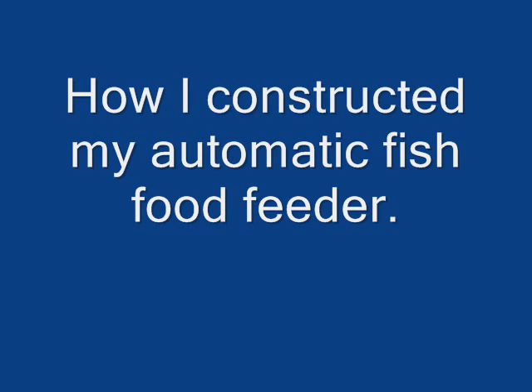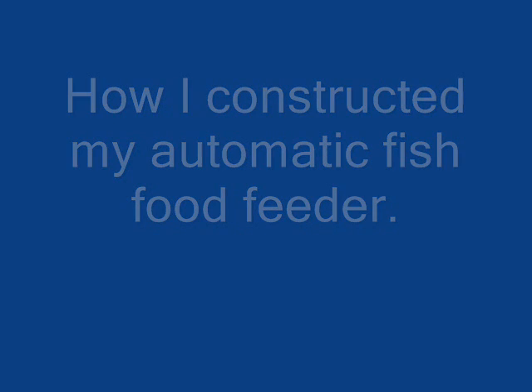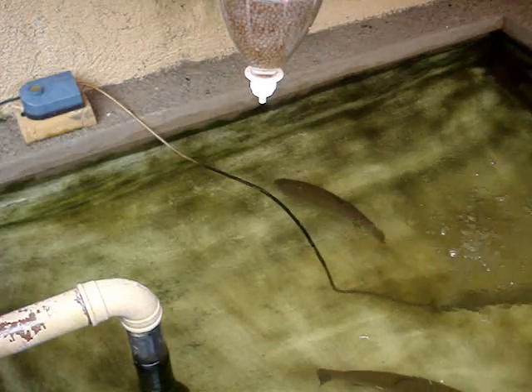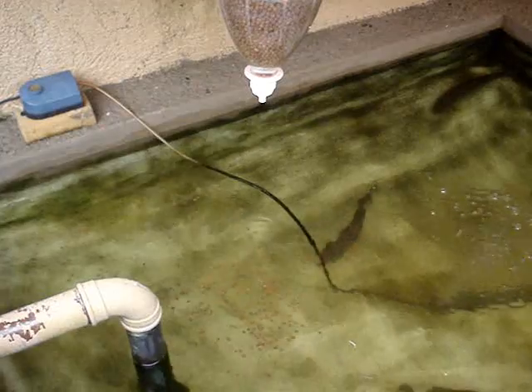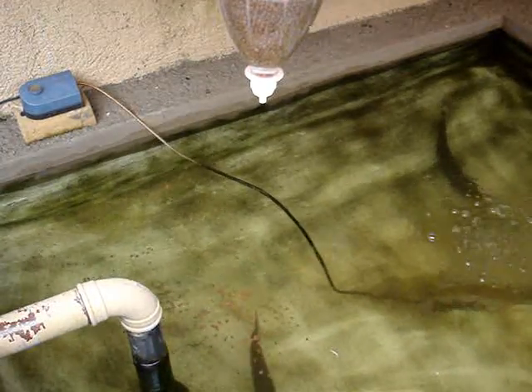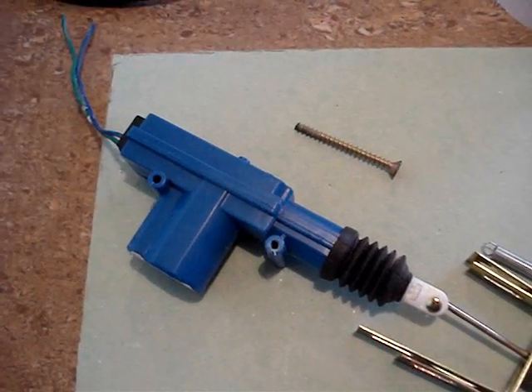Today I'm going to show you how I constructed my automatic fish food feeder for my aquaponics system. This fish food feeder allows me to dispense food using my timer program that I show you in another video.